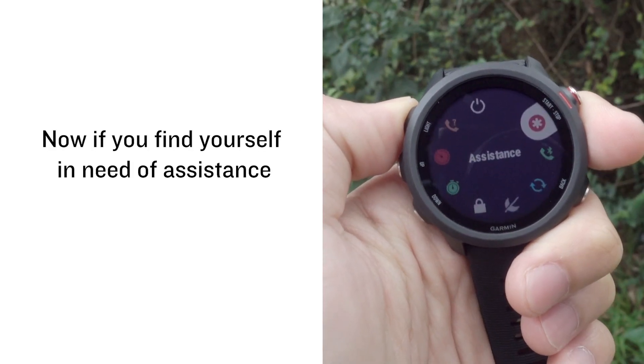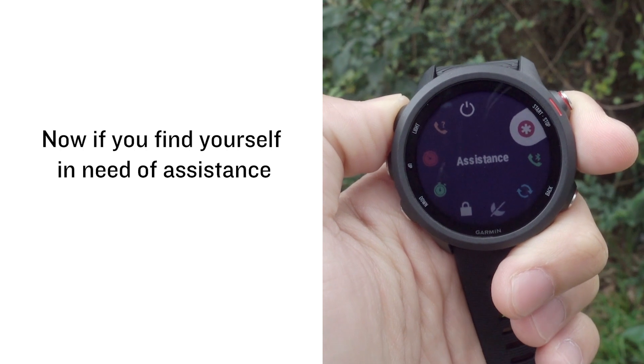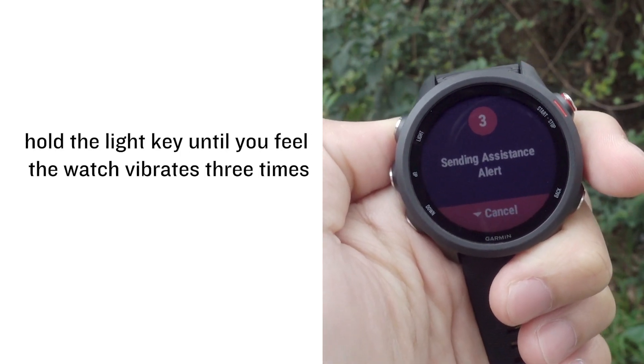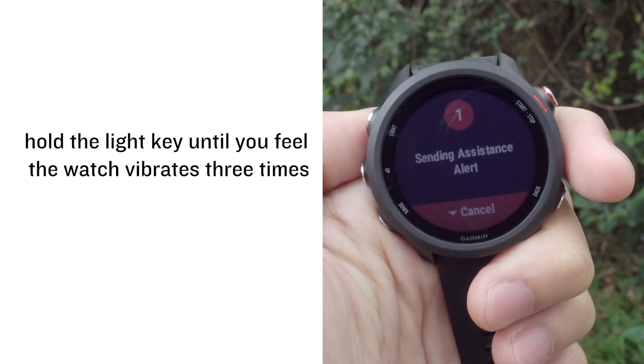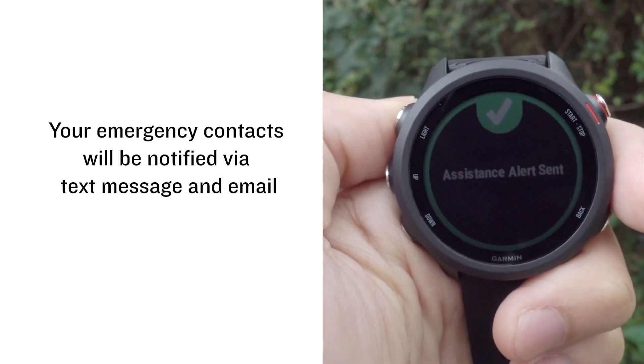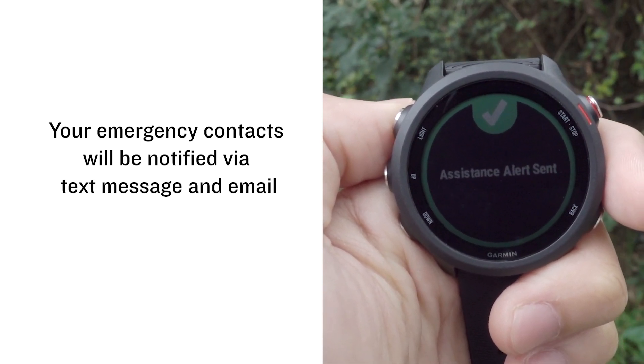Now, if you find yourself in need of assistance, hold the light button until you feel the watch vibrate three times. Your emergency contacts will be notified via text message and email.